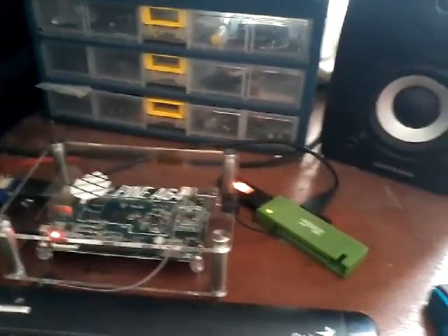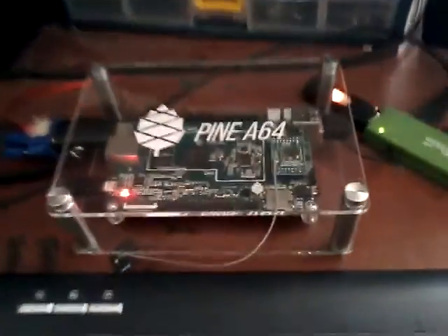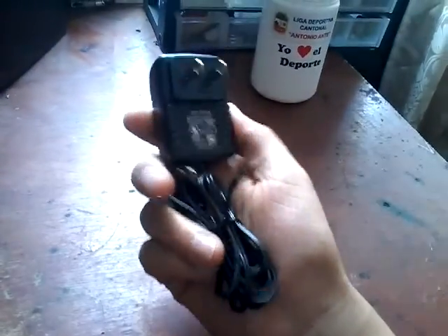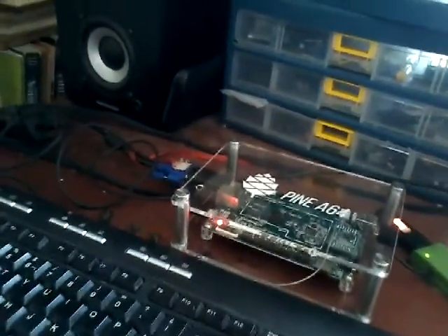I received a bigger package than normal because I ordered the 2GB model Pine64, the acrylic case, power supply, and a lot of stuff because I requested a fly box. I received the Pine64, the acrylic case, the Wi-Fi module, and the power brick which is 5 volts 2 amps — I tried it and it works just fine. Right now it's working with a tablet charger at 1.5 amps and it's working quite well. I can notice a difference but it's fine.